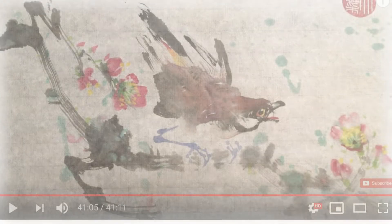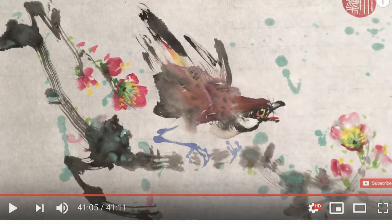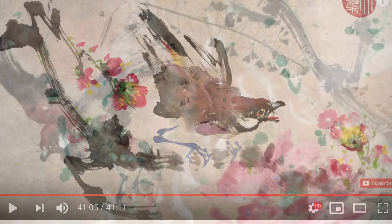Welcome back to Joybrush. During Chinese New Year, I showed you how to paint a house finch bird standing on a plum blossom branch. Today we're going to celebrate this urban bird again, but this time I want to change it to a flying finch bird.